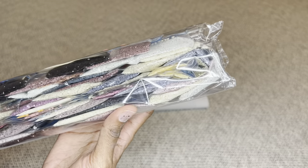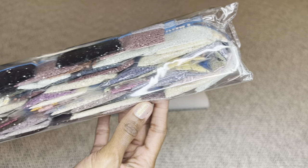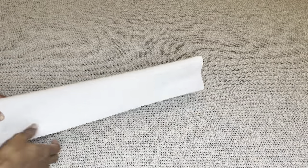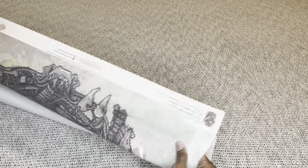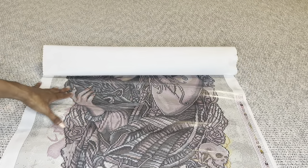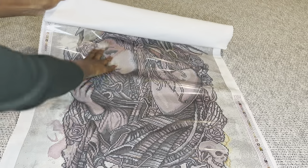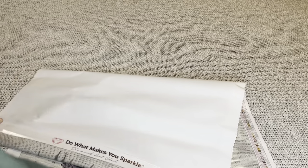Beautifully muted — some pretty pinks in there, pinky purple, so pretty. Okay, let's unroll this beauty. I always get so excited when I'm looking at a Christopher piece. Oh you guys — oh, her face! She is so pretty.